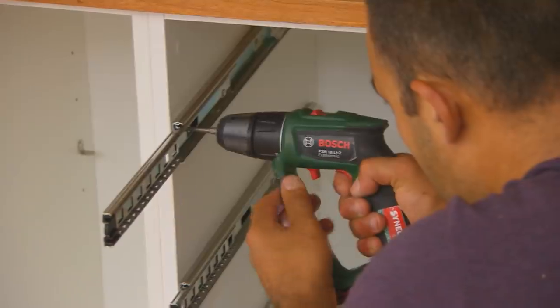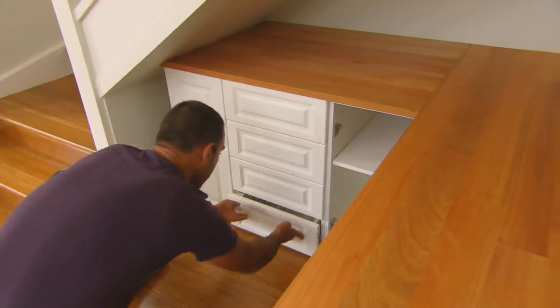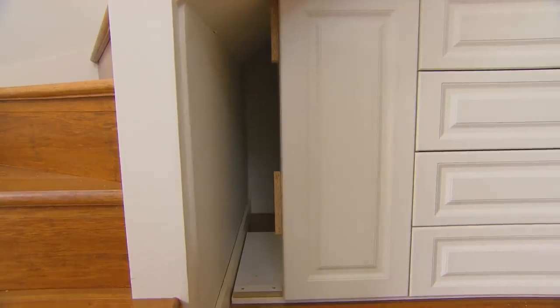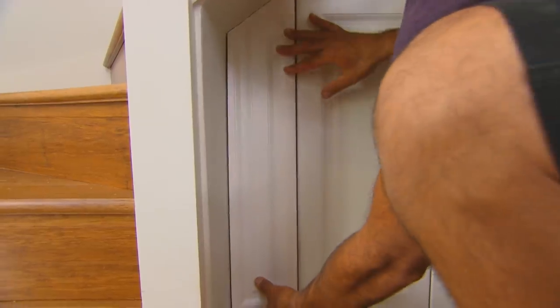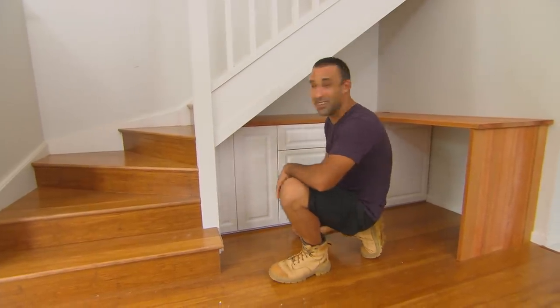Once the cabinets and desktop are fixed in place, you can put the door fronts and drawer fronts on. And to finish it off, I'm putting in this infill panel which really gives it that custom-built feel. I reckon it looks pretty neat.